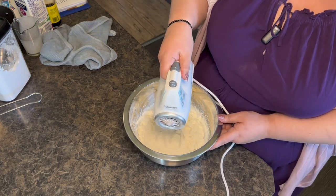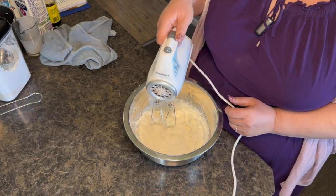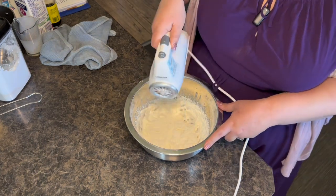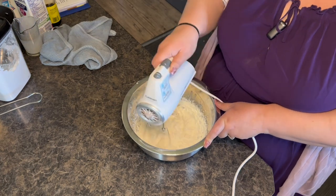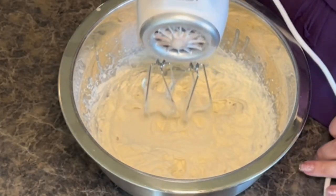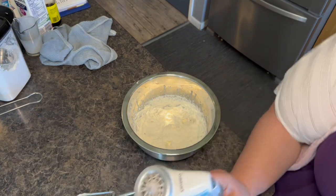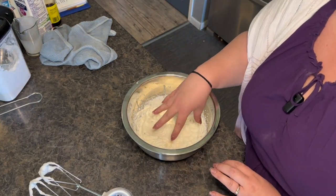Let me just test the peaks here — I'm going to do a tiny bit more. You don't want to overdo it because you'll make butter. When I lift this up it should stay in peaks if it's stiff peaks. Now we're going to cut up the strawberries for the puree that goes inside this.